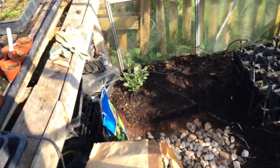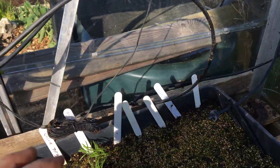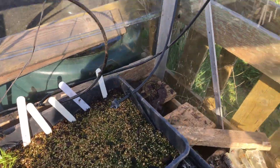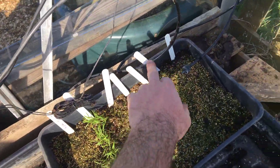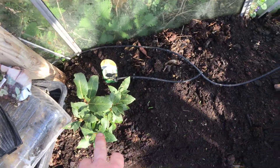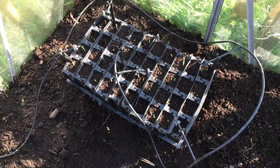From the pump on the right hand side you have this little tube and you can run it however you like with little splitters everywhere. At the moment there's one on that tray, one on that tray, and then it goes up into the gutter where I've got all the peas. Where it splits off here it goes down and normally goes all the way around so it drip feeds all the way around the bottom of the greenhouse.